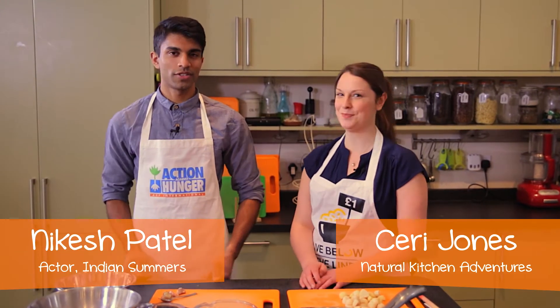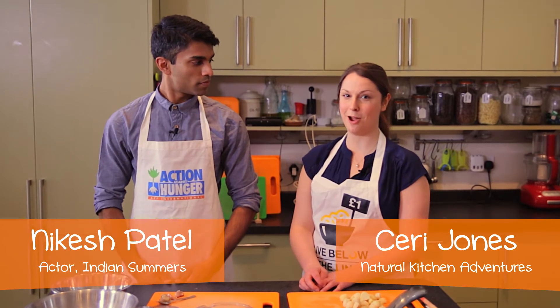Hi and welcome to Live Below the Line with Action Against Hunger. I'm Kerry. I'm Nick Esch. We're going to show you today how to make a curry. When you do the challenge, curries and stews will probably be the background of your meals for the week, so it's really important to make them really delicious so that you look forward to making your meals. Today we're going to make a curry with new potatoes and chickpeas.